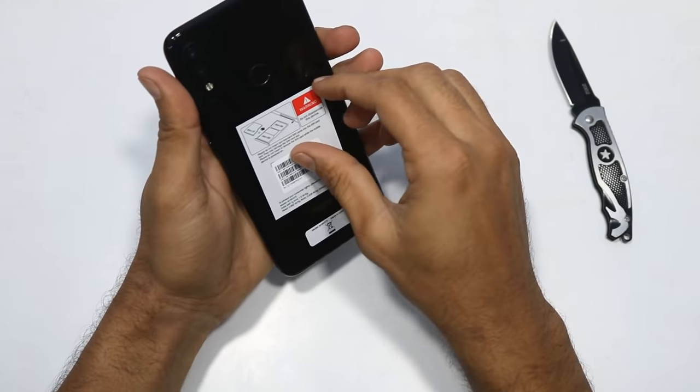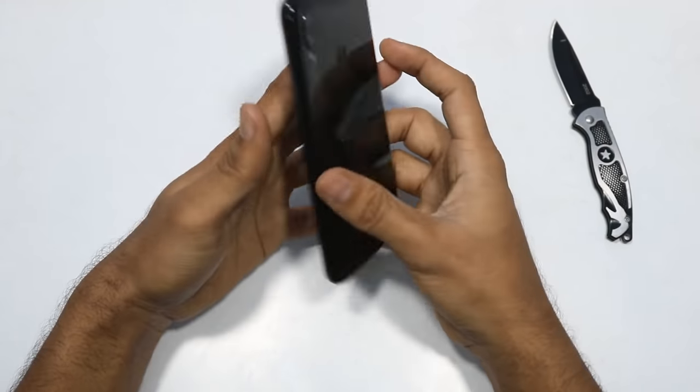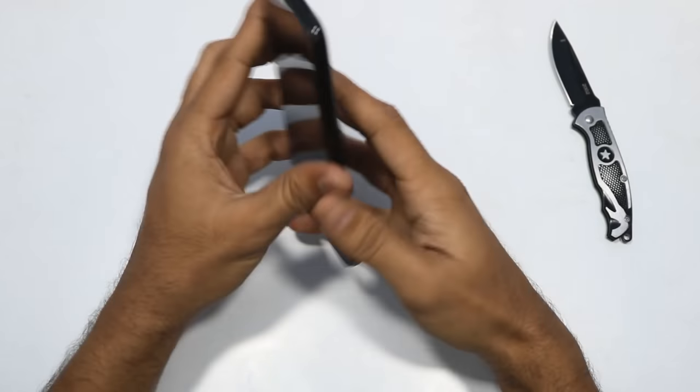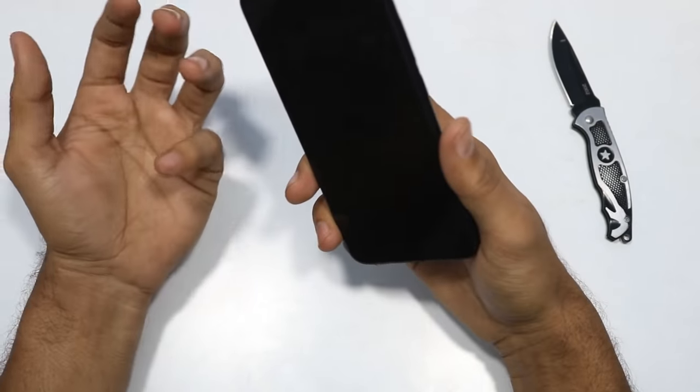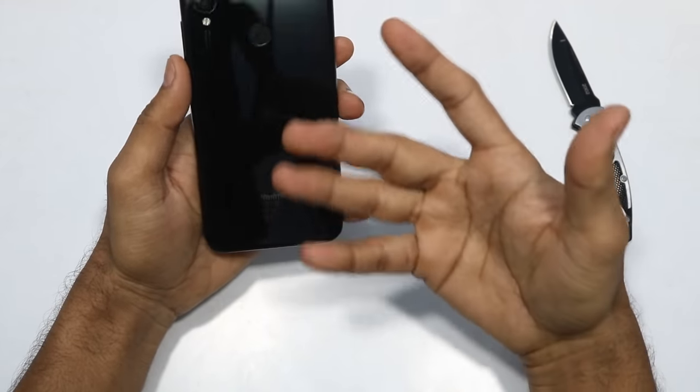The back side of the phone has a glass body. This is the onyx black color. The front side also has glass. The protection is called Gorilla Glass V5. This gives a very premium look.